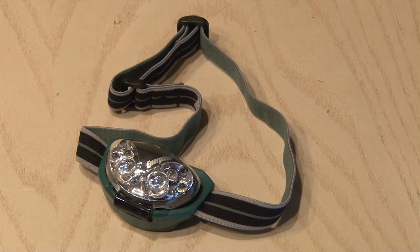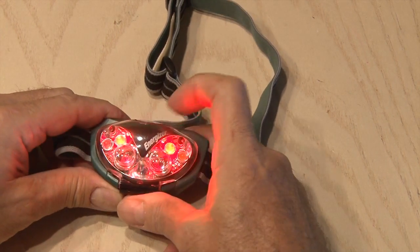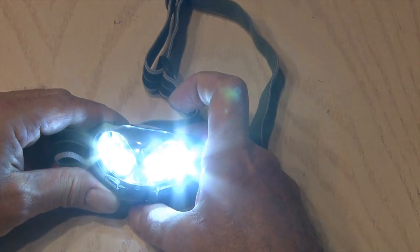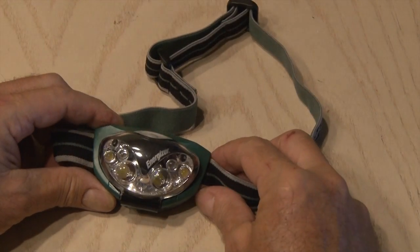I've had this little LED headset flashlight for a while. It's pretty cool. It's got two red LEDs, and you hit the button again and two white LEDs come on. Hit the button again and two other white LEDs come on, and hit it again and four white LEDs come on. So it's time to hack it.